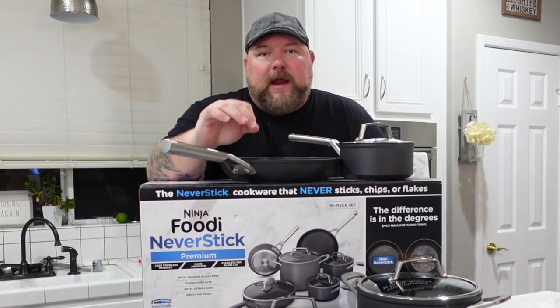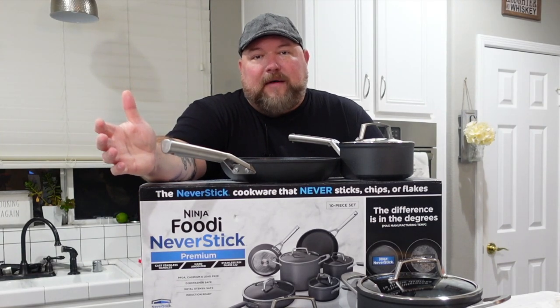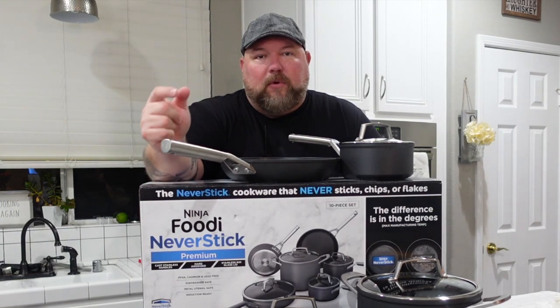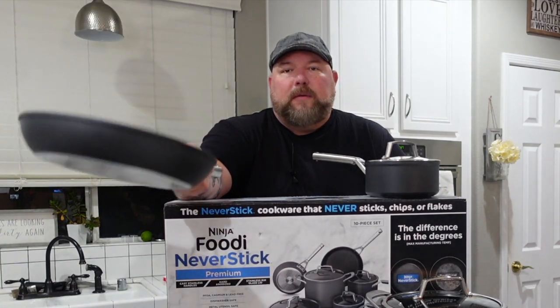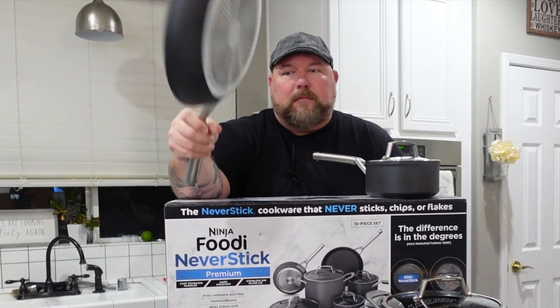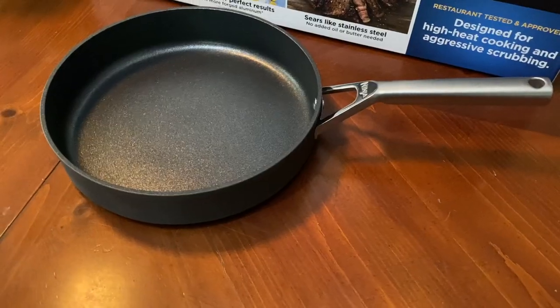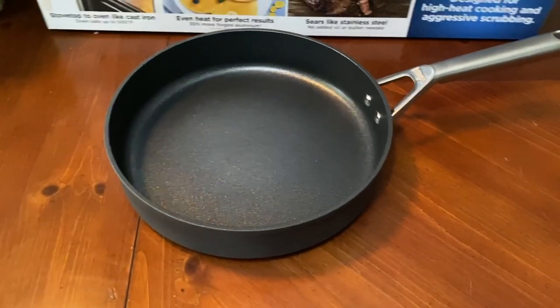These pans are ready for the electric stove, the gas stove, and even if you have induction cooktops, these work with them. They're heavy duty, but they're not heavy. I can wave this around — no problem. They're really lightweight but sturdy. All of these are lead free — really solid pots and pans.